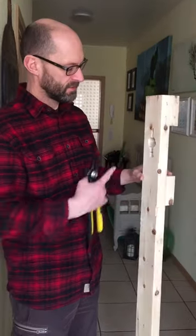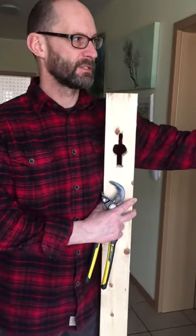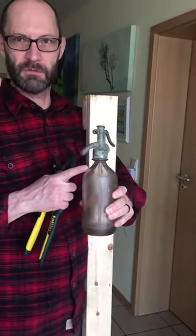Hi, I'm Brian. This is my homemade tool I made for getting the lids, the tops, off of the seltzer bottles.